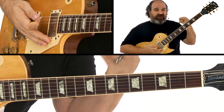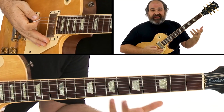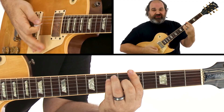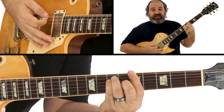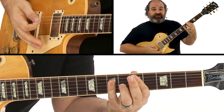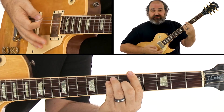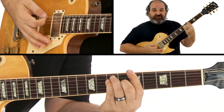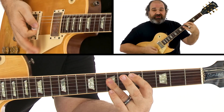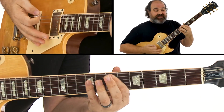All this practice will become totally natural and you won't even count anymore, but you really want to be able to count out the blues. Here I'm counting through all 12 bars: one, two, three, four — two, two, three, four — three, two, three, four — four, two, three, four — then the five chord — six, two, three, four — seven, two, three, four — and finally the turnaround with eight beats counted out.